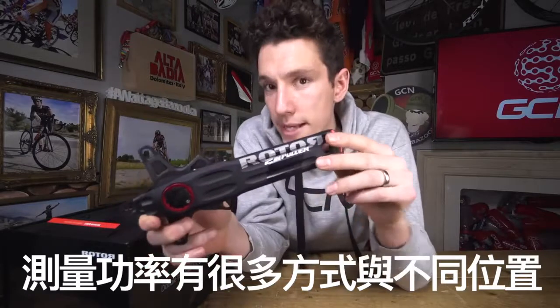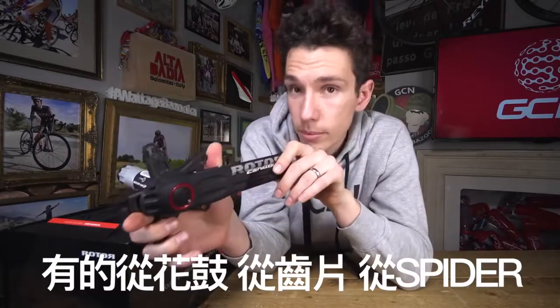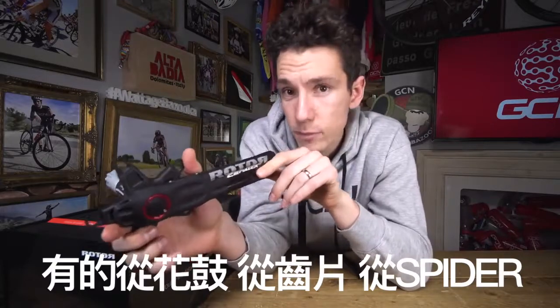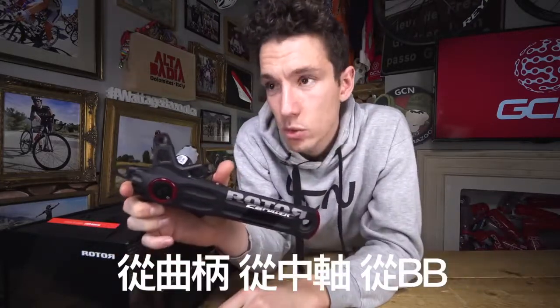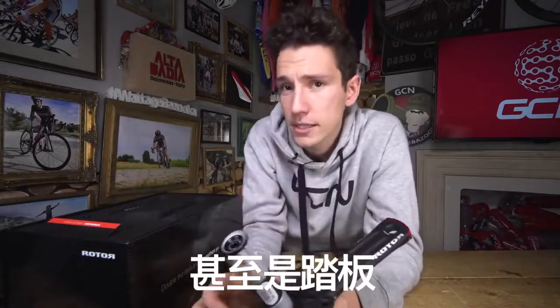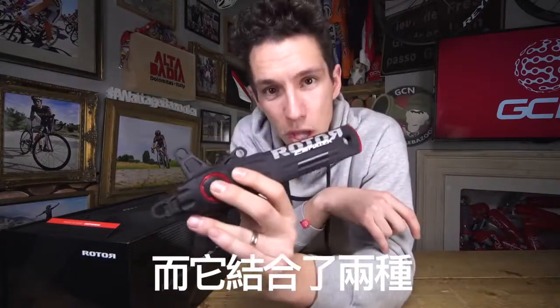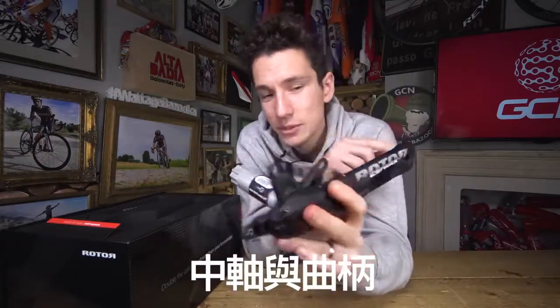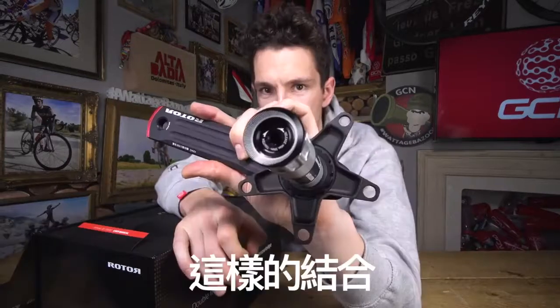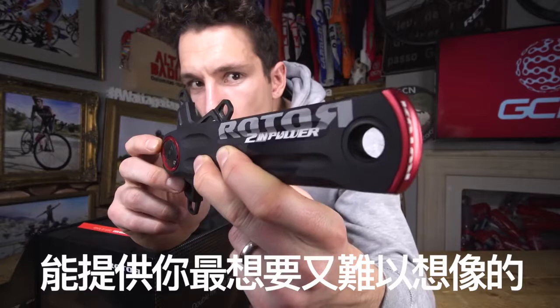There are loads of different ways and places to measure power on a bike. There's your hub, there are your chainrings, your chainring spider, your cranks, your crank axle, your bottom bracket, and in fact your pedals as well. And this Rotor Twin Power actually combines two — the crank axle and the crank — and that combines to give a quite frankly mind-boggling array of data, should you want it.